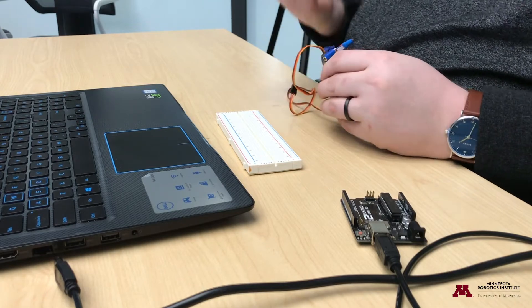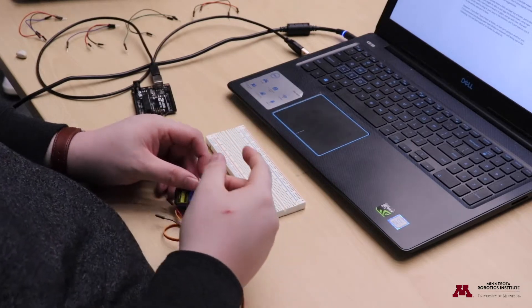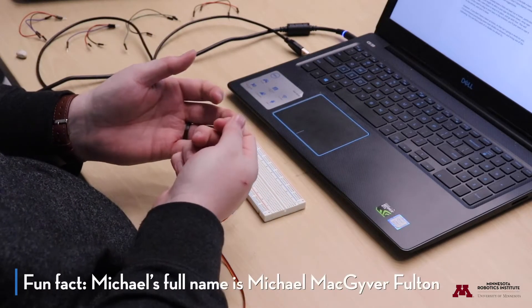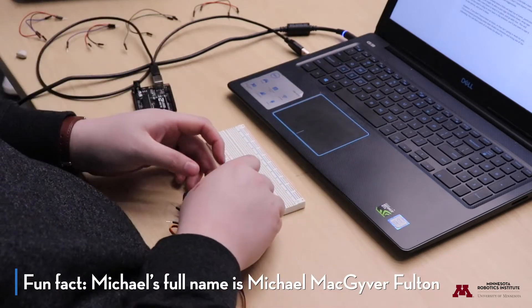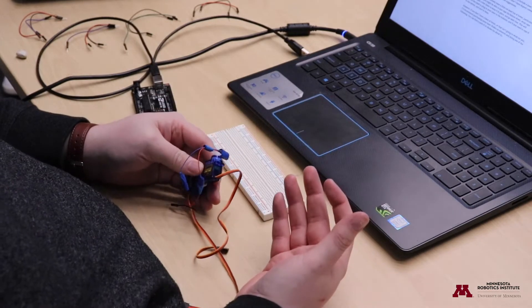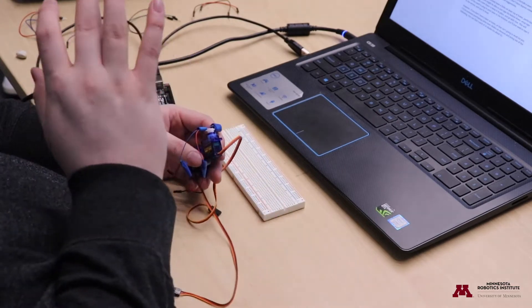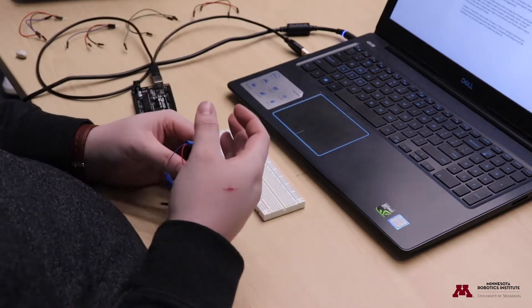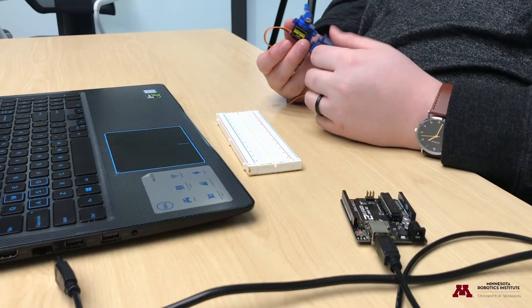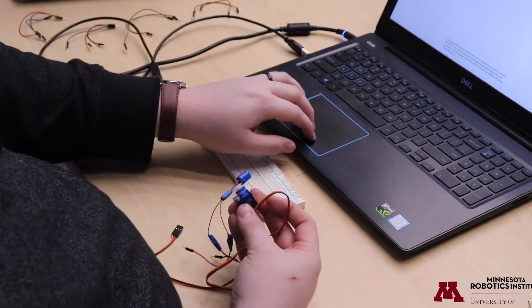One option: if you already have a laser cat toy at home — particularly one of those cylindrical pen lights — you may be able to tape the button down, wrap tape around the tube, and tape it to the servo. That'll remove the Arduino's ability to turn the laser on and off, but it'll work. If you don't have one, I'd recommend purchasing laser diodes on Amazon — you can find a pack of about 10 for around five dollars.